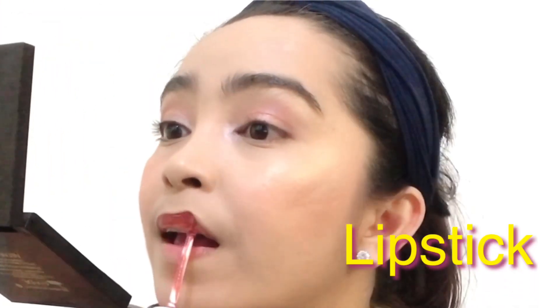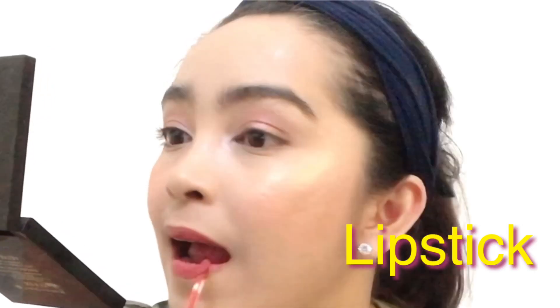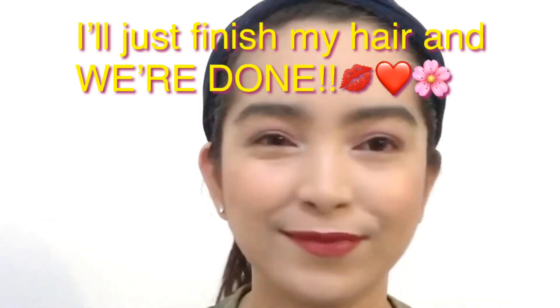For the lips, I'm going to use this Pretty By Flormar Matte Liquid Lipstick in shade No. 7 Dark Rose Wood. And to avoid that powdery look, I am locking my makeup by putting a generous amount of makeup setting spray by Queen Ellie Cosmetics.